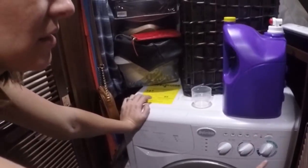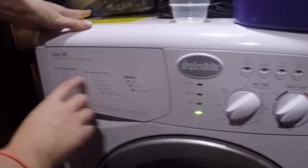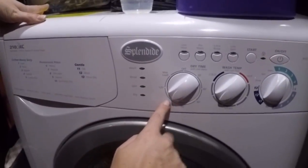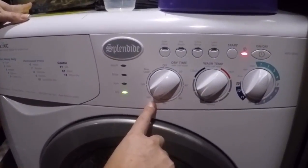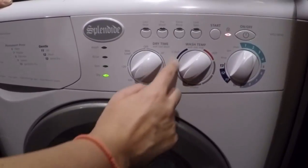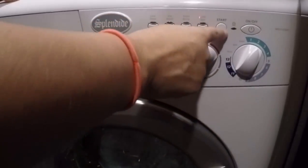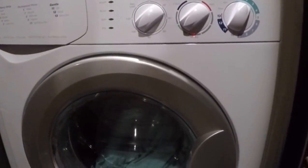Make sure all of your settings are exactly how you like them. Number two here is heavy. You've got it set to 100 minutes dry time and the wash temperature is coldish warm. Everything looks good — press start and you're set.